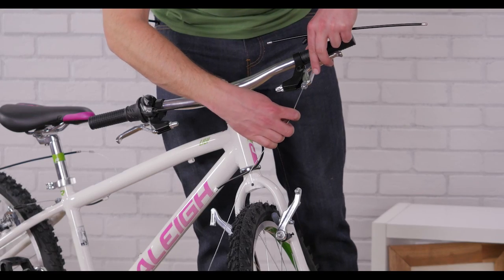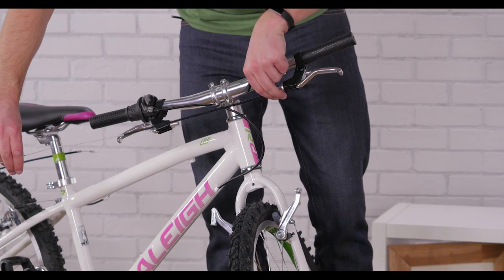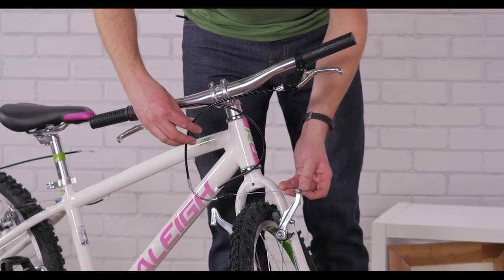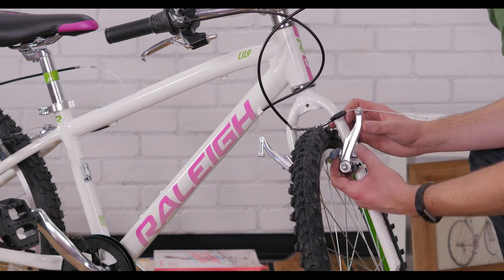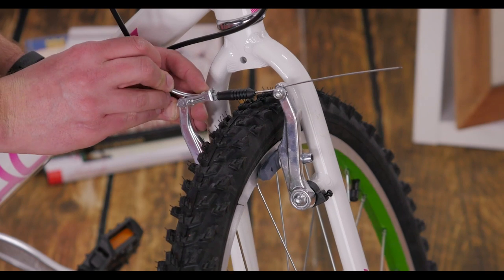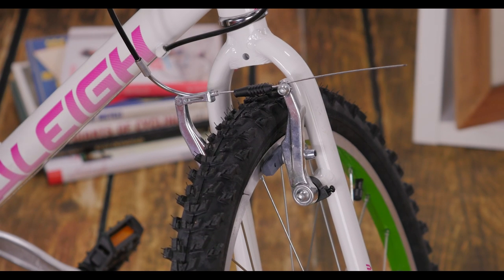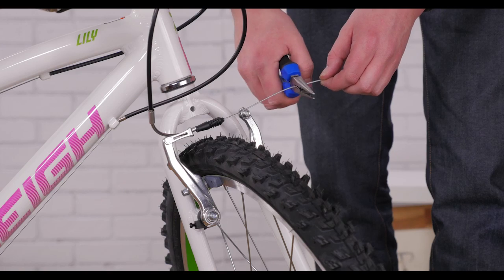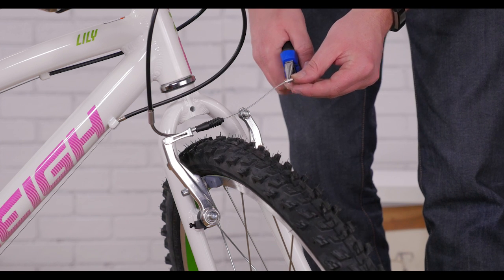The brakes have two separate arms connected together by the brake cable. After threading the cable into the brake lever and through the cable housing, pass it through the brake noodle and the pinch bolt. Now center the brake pads so they contact the rim evenly. Slide the noodle into the hinged arm, then test the system and adjust as needed. If one brake pad contacts the rim before the other, tighten the adjustment screw on the opposite arm to even them out. Cut any extra cable down with your cutters and pinch a cable end on with your pliers to keep the cable from fraying.